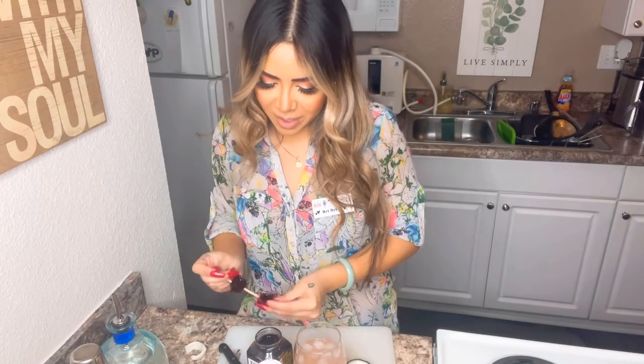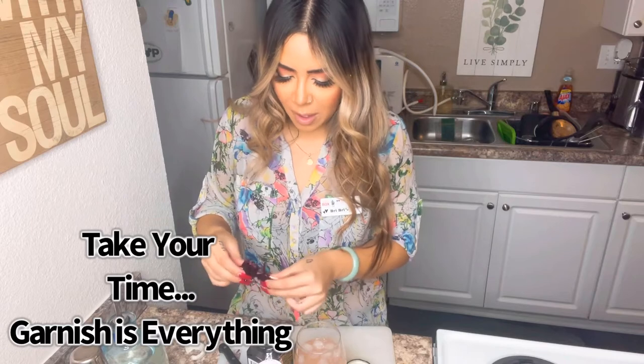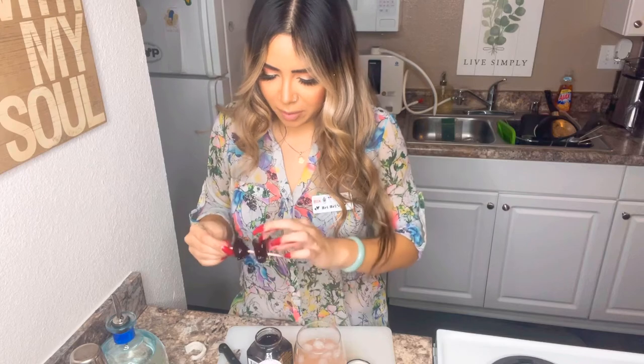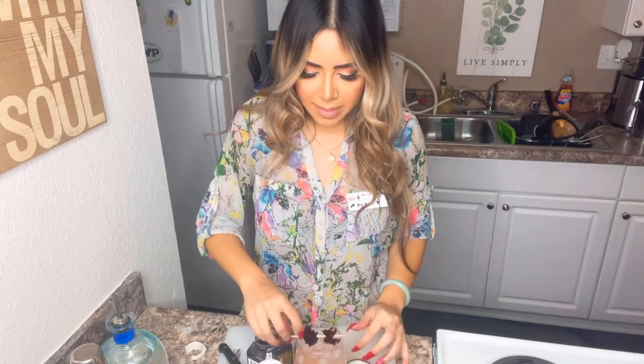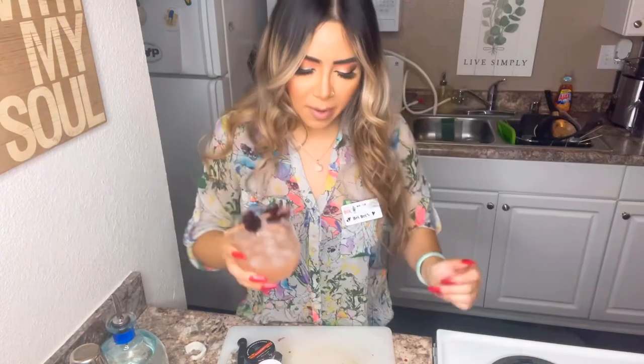For garnish, you're going to grab a stick like this — I'm all about presentation, so we're just going to do two. You just want to sit them next to each other like that. One of them is kind of dying a little bit, the other one's more full — make sure you get it looking presentable. Yeah, that's a lot better. See how pretty that looks? You're gonna sit it on top of the drink like that.